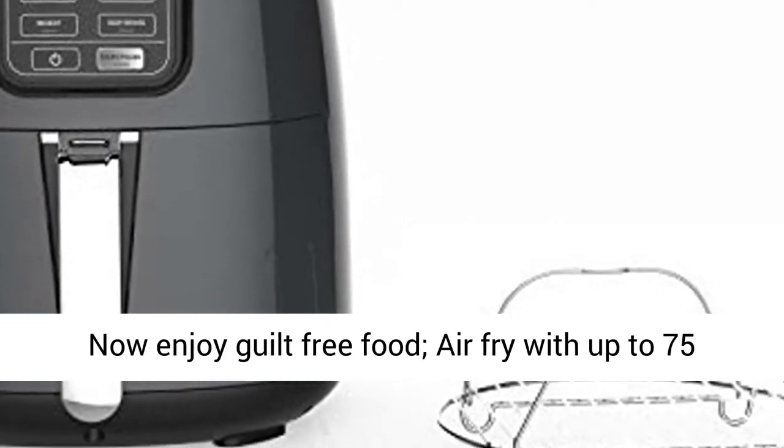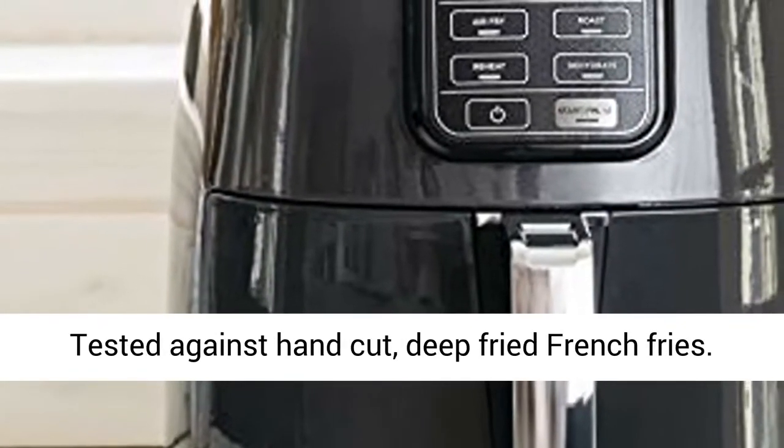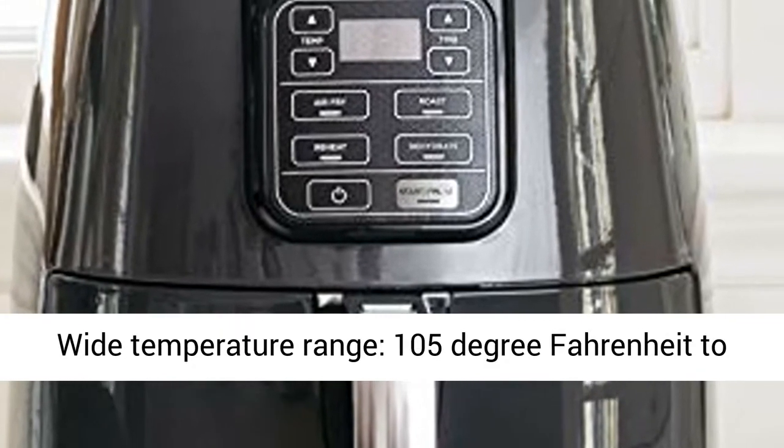Now enjoy guilt-free food. Air fry with up to 75% less fat than traditional frying methods, tested against hand-cut, deep-fried french fries.